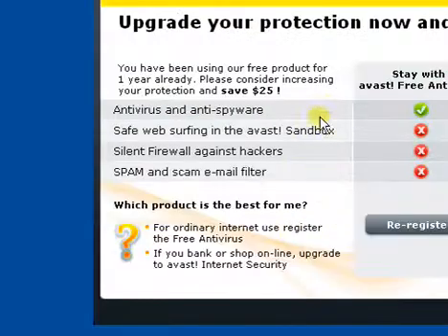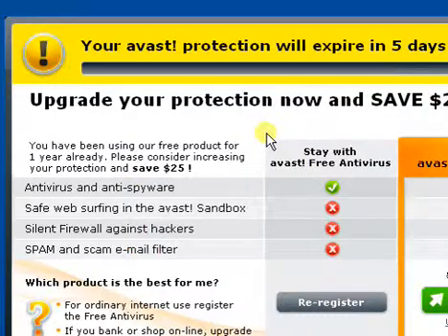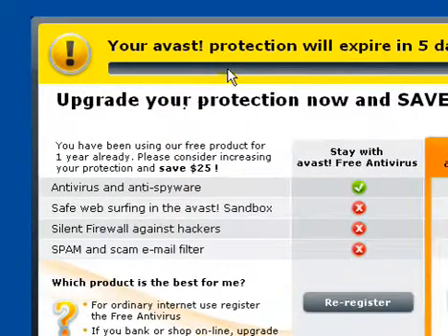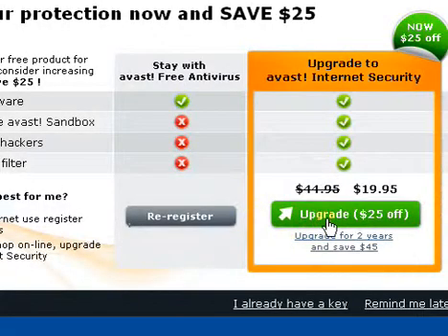This is a quick video to show how to re-register your Avast. This is what popped up on my screen, and when this happens, you do not need to upgrade.